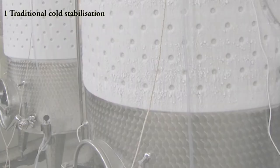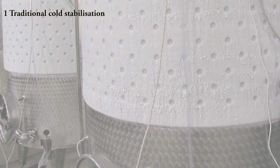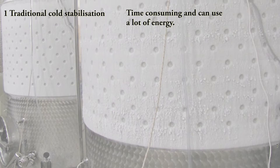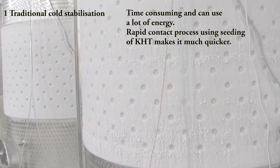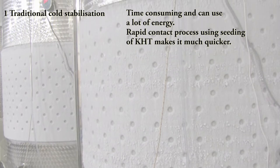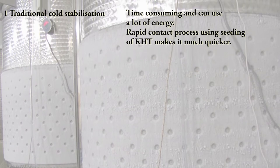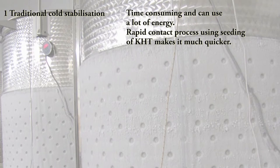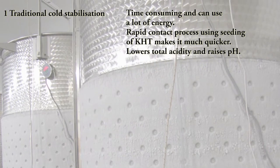One: traditional cold stabilisation. The tank is cooled to just above freezing for one to three weeks. The process is time consuming and can be expensive in energy use. The rapid contact process, using seeding of potassium bitartrate crystals (KHT), is much quicker and can reduce the process to a matter of days. The main cost involved is the purchase of KHT. This method has the effect of lowering total acidity and raising pH.